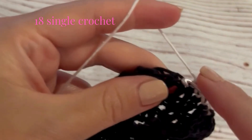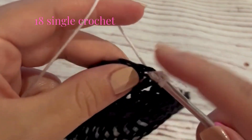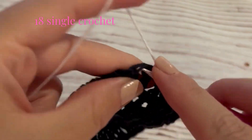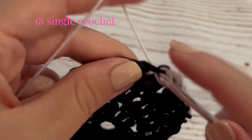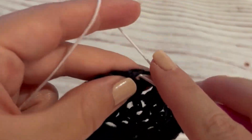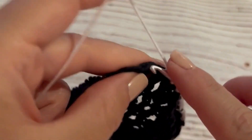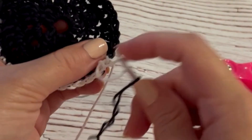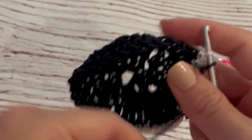We are going to be working 18 single crochet along the top half of your circle. We're just defining the semi-circular part of this cat's head — I'm choosing white for that, but choose any color you want. Once you have 18 single crochet, we're going to finish the circle back in the black color yarn.